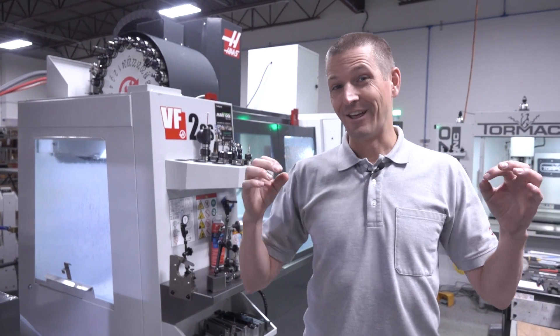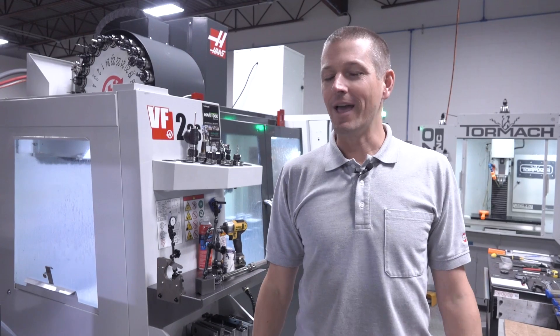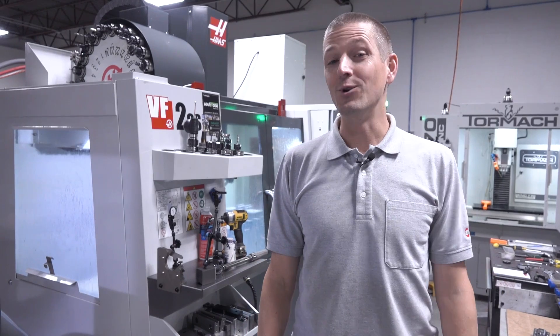Hi folks, we have a lot of fun machining parts and making things around here, but we make our fair share of mistakes. Enjoy a few on us.